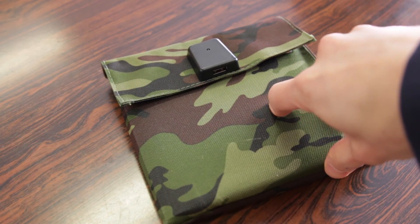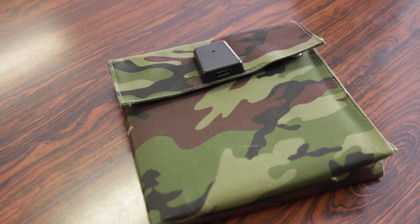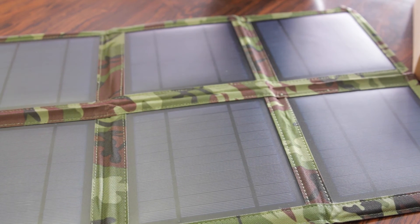That being said, I'd really recommend this for emergency purposes. You could use it on a daily basis, but the sun is only out for so long and leaving your phone outside isn't the most practical thing. In conclusion, if you're looking for a solar charger for your mobile devices — whether for an emergency kit or camping — you definitely can't go wrong with the Brando Solar Charger.